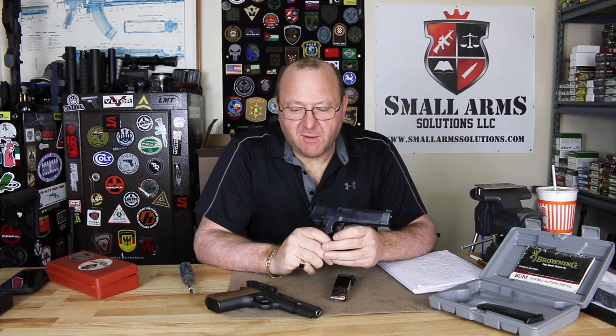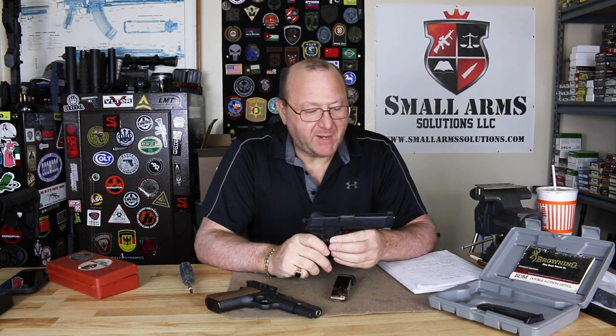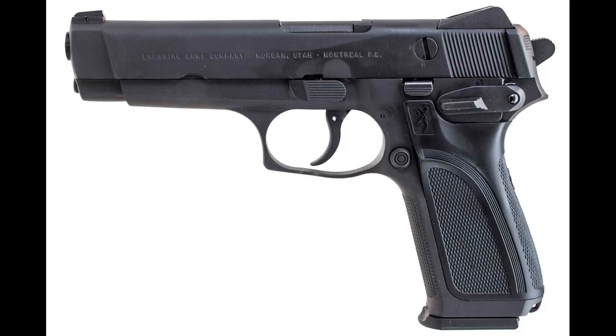Welcome to Swarm Solutions. Today we're looking at a very interesting pistol. This is one from the past — this one was only in production from 1991 to 1998: the Browning BDM.